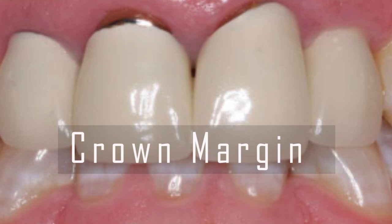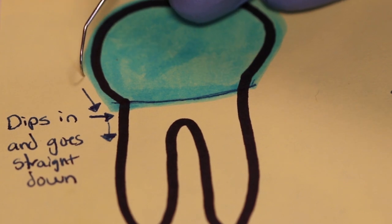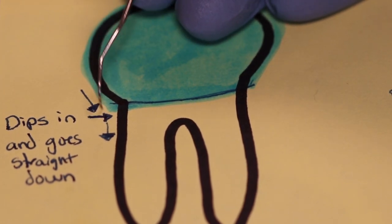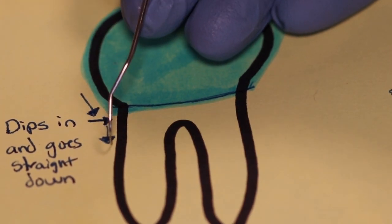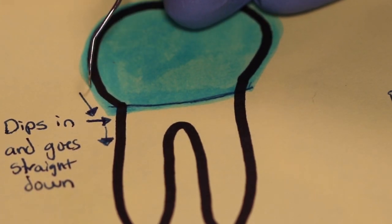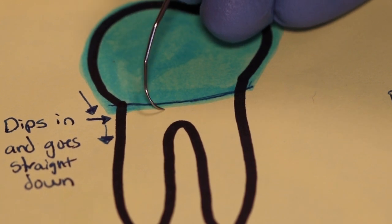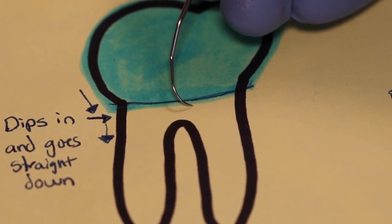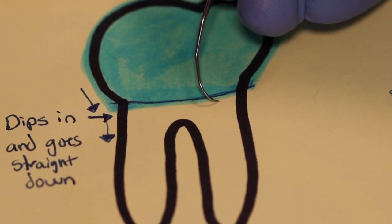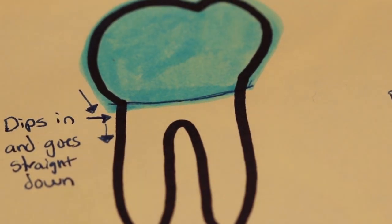How do you detect if you're on a crown margin? The blue is going to represent the crown margin. As you explore it, it will dip in and then you're going to go straight down. As you go up, it will dip out as you go straight up. If you're not sure if it's the crown, feel the entire margin on the buccal and lingual. You'll be able to feel that margin all the way around, and that's going to help you know that you are on a crown margin, not calculus.